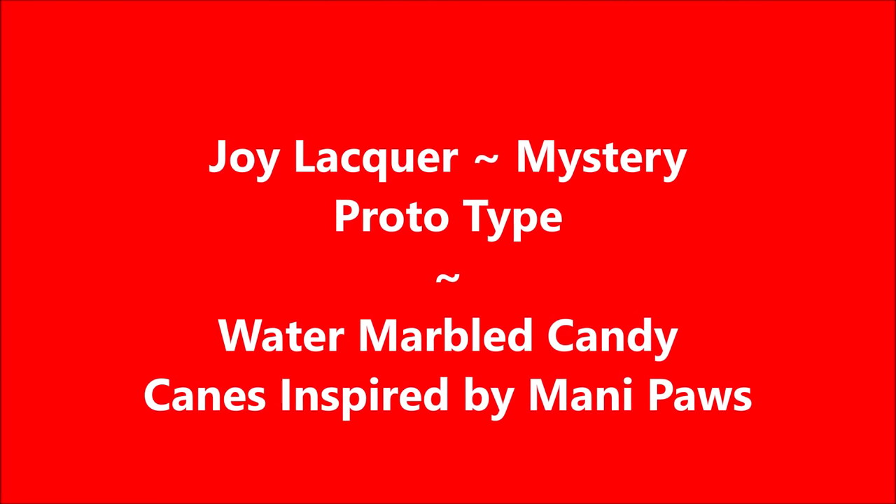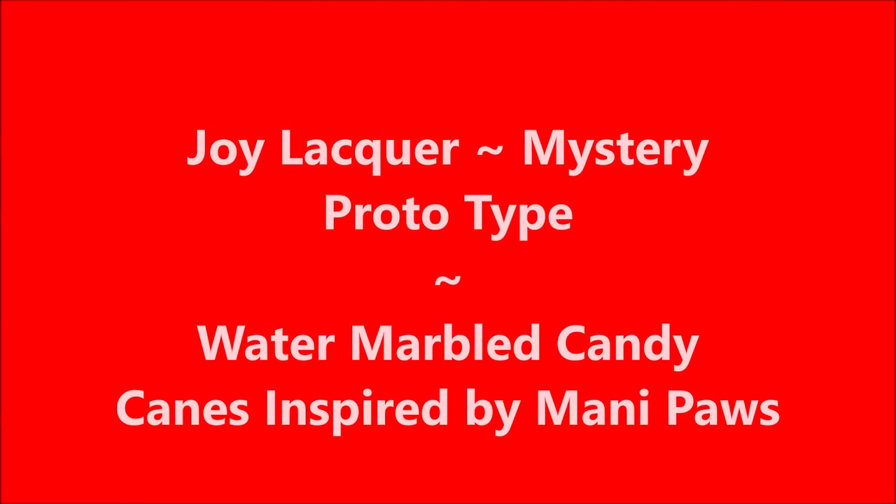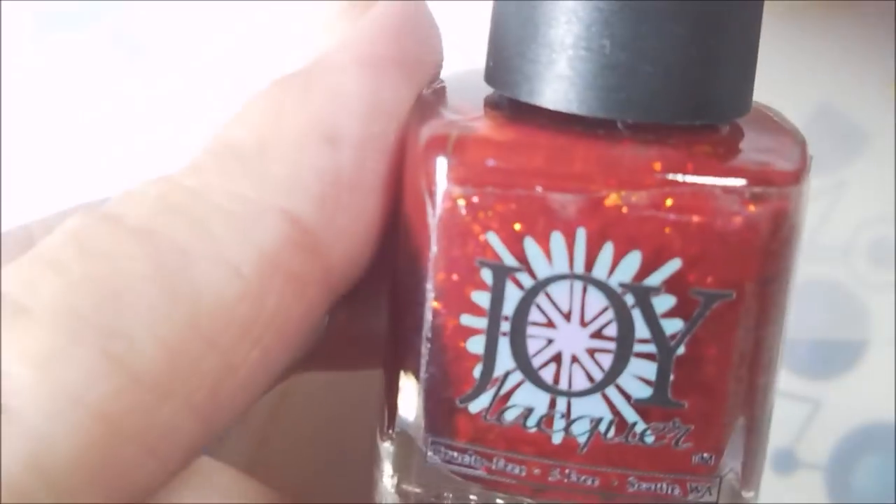Hello my friend, welcome to my channel. Today I've got a water marble candy cane inspired by my friend Manny Paws. I'll be using Joy Lacquer, and this one is a mini mystery prototype.